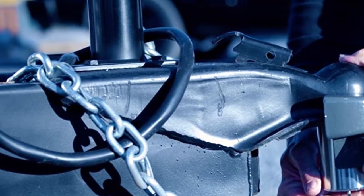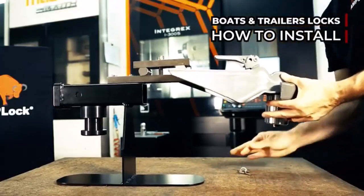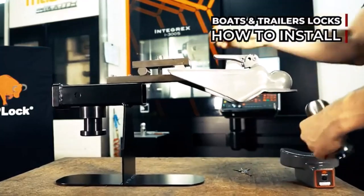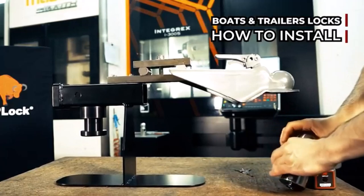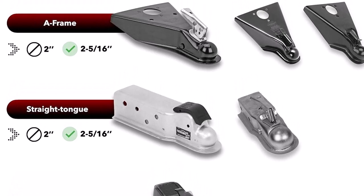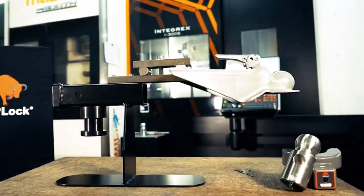What we like: impenetrable from any drive-up hand tools; stainless steel and cast iron are shock absorbent; the heaviness can delay any thief's attempts; not easy to pick, pry, or drill; molds to fit the particular shape of the coupler. What we don't like: more expensive than most locks on this list; gives a bit of play and wobble.